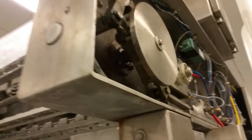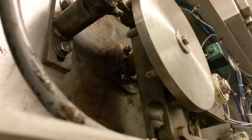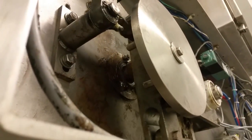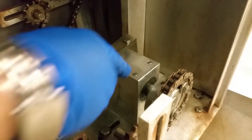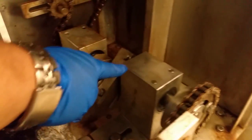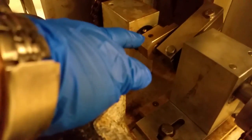I just want to show that everything is operational and working properly. The bearing for that one is working properly. Everything's working the way it should. I replaced the whole shaft and bearing in here. Everything's working good — nice and smooth and quiet.